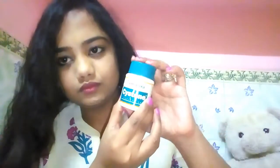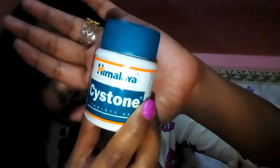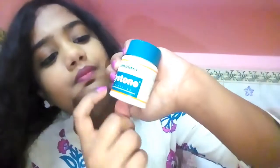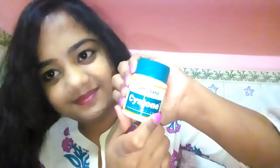Today I am going to review Cystone tablets. This is from Himalaya and this is a very health-benefit tablet. Doctors always refer it to those who are suffering from urine infection and kidney related problems.